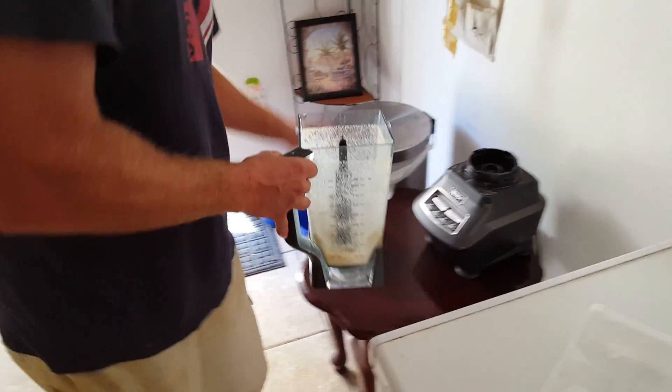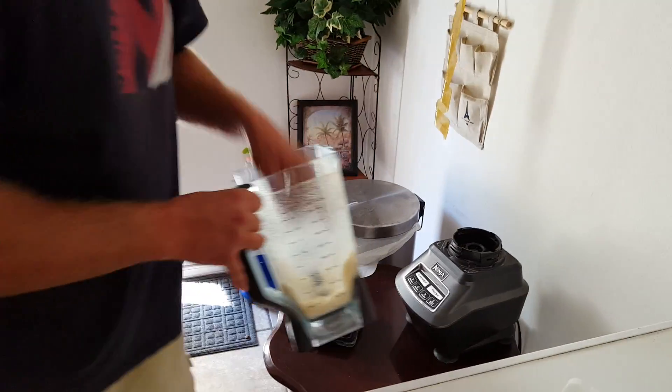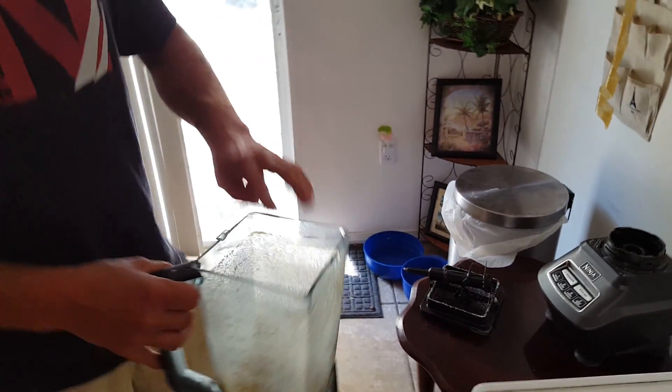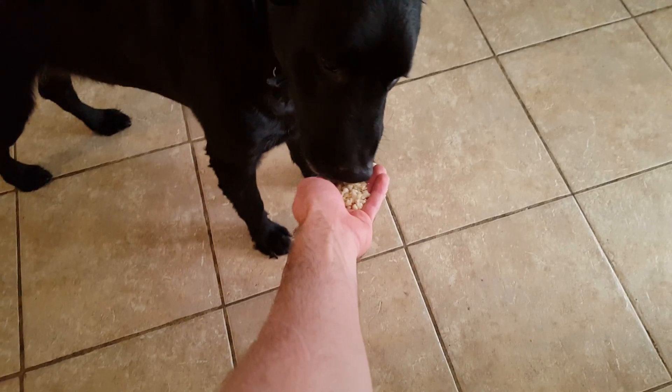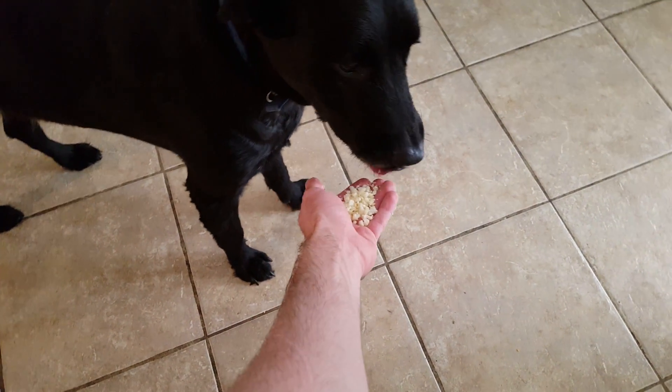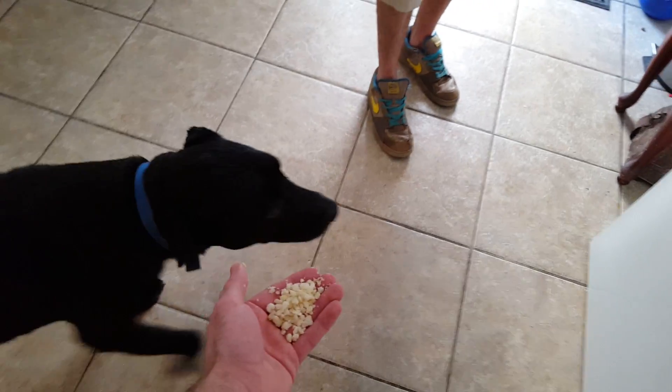This is really good. Feel the texture. What the fuck? Eat it. He doesn't like it. He has to like it. It's French box. Here.